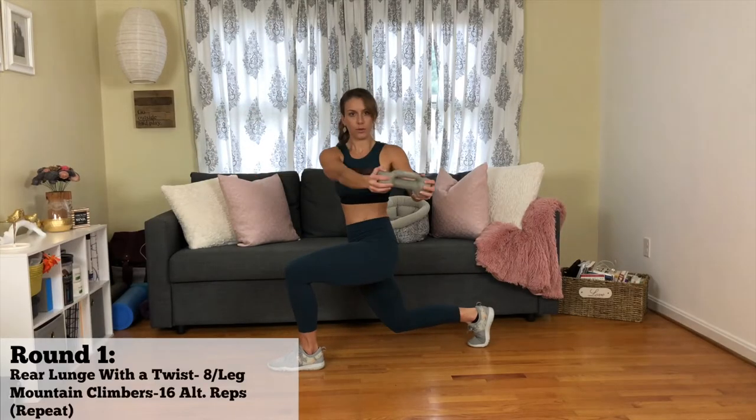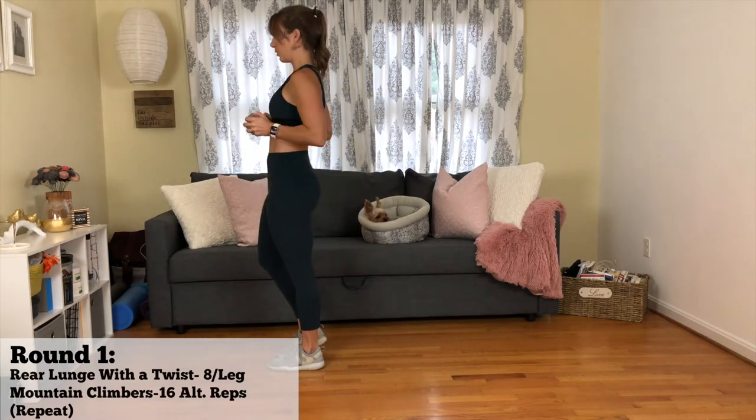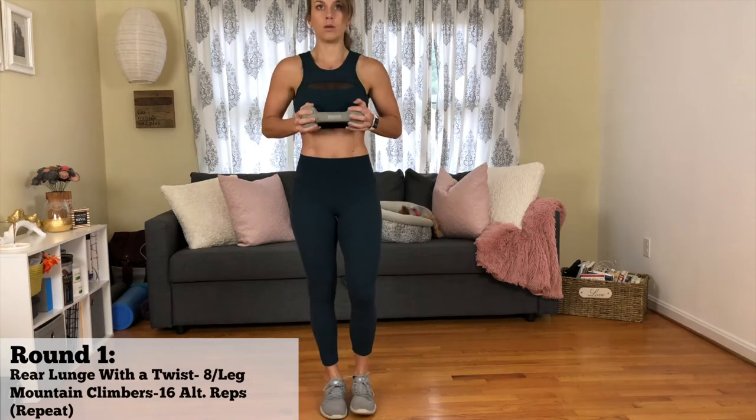I am so excited for this program, I can't even stand waiting until January. So I went ahead and made a quick workout so that I can continue to do these until the program comes out. We have five different rounds. Round one, it's going to be a rear lunge with a twist. You're going to do eight lunges per leg before switching to the next movement.